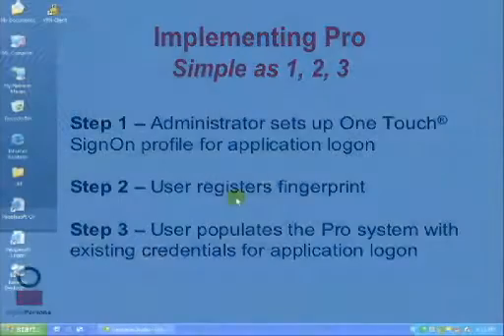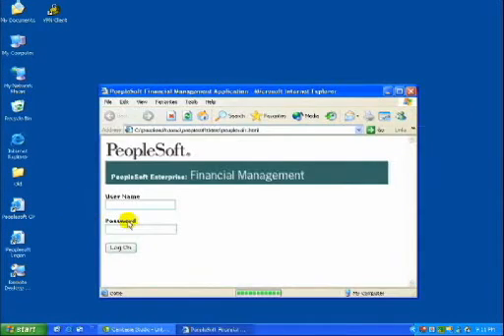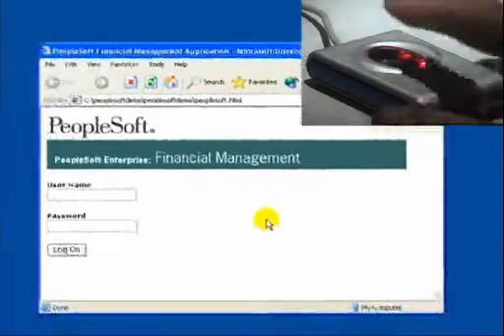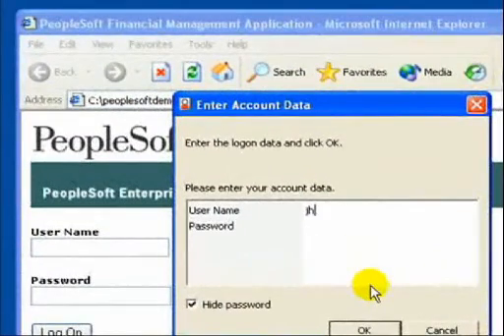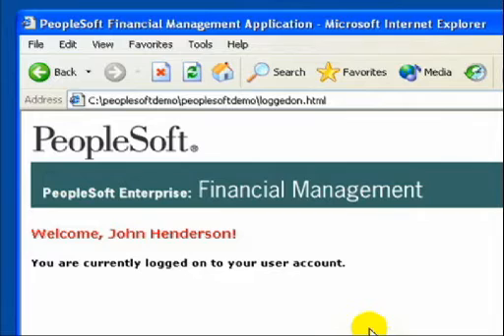Going back to our PeopleSoft example, the next time a user encounters a PeopleSoft login screen, they will be instructed to touch the reader. Pro does not yet know a user's login credentials, so they will be prompted to type them in one last time. This action synchronizes the login credentials between Pro and PeopleSoft. Pro encrypts and stores these credentials in the identity lockbox that DigitalPersona has created in Active Directory — the same place their fingerprint template is stored. This one-time synchronization event completes step three and allows Pro to fully automate password management from this time forward.